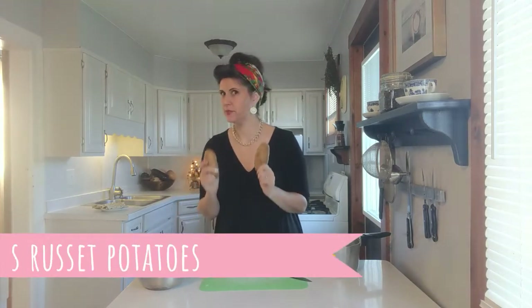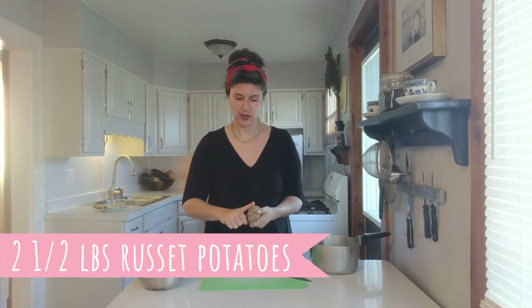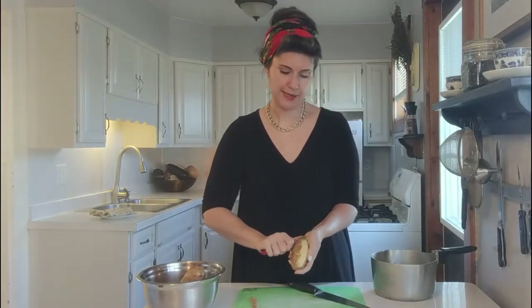The first thing you're going to want to do for this recipe is get about two and a half pounds of a good russet potato. It is very important that you use russet potatoes, because every potato has a slightly different starch content, and as far as I can tell, anybody in the know says that's the way to go.